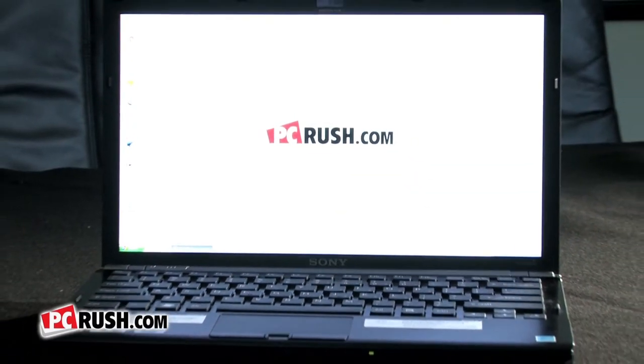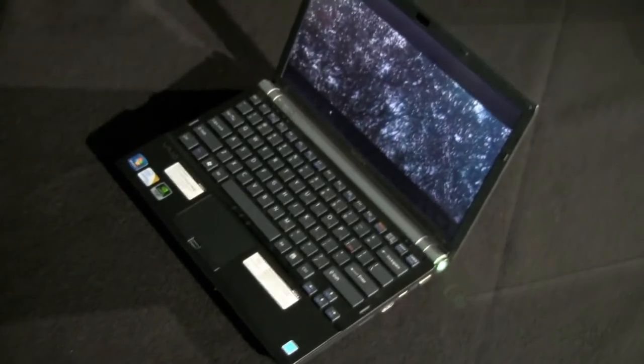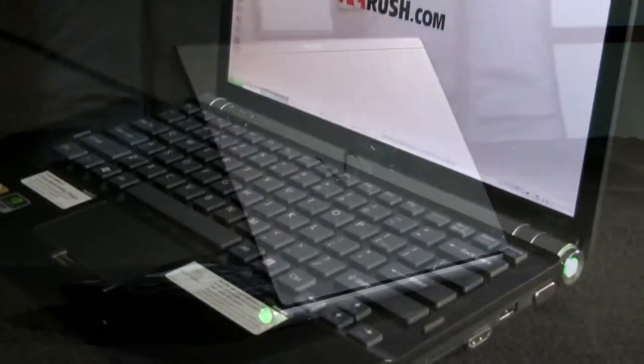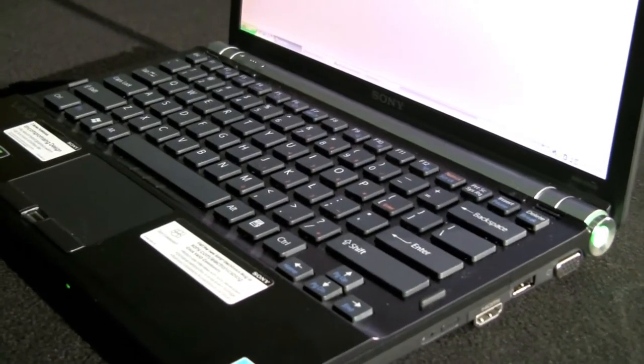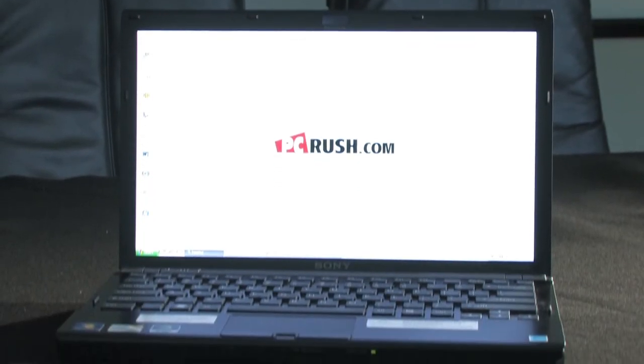Introducing the brand new Sony VAIO Z series notebook. The VAIO Z series notebook PC is only 12.4 inches wide and weighs just a little over 3 pounds, making it perfect to carry as you dash from meeting to meeting. Despite its small size, the Z series packs quite a punch.